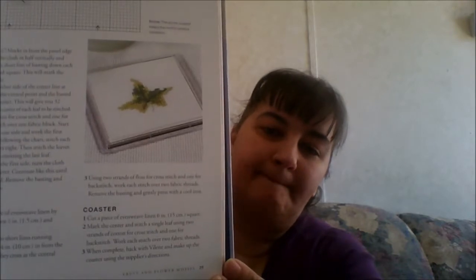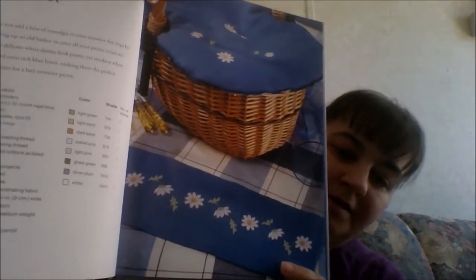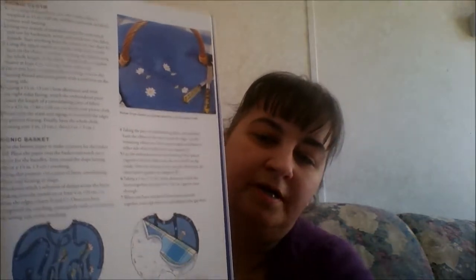You have a tablecloth, a napkin, and a coaster — though the coaster is way off in the background. And we have a Daisy Picnic Basket — I have it on the cloth here, and then on a picnic basket cover. They do give you directions on how to make that picnic basket cover. So there's your cover there, and then they give the instructions on how to put it together.